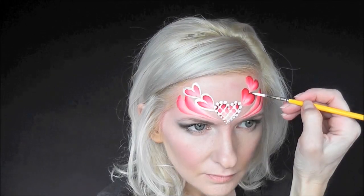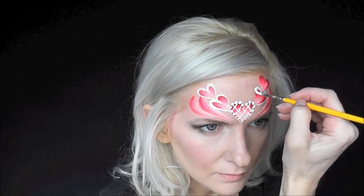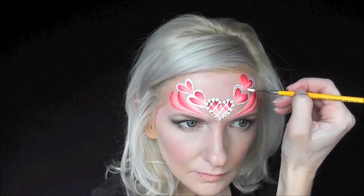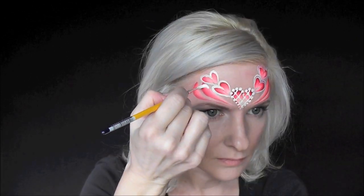Now I'm just gonna come in with some more white and give the hearts a quick outline in white on both sides. Then I'll come in where I made those angled lines and make some swoopy curls, giving them a sharp tip on the inner edge — the same thing on both sides.